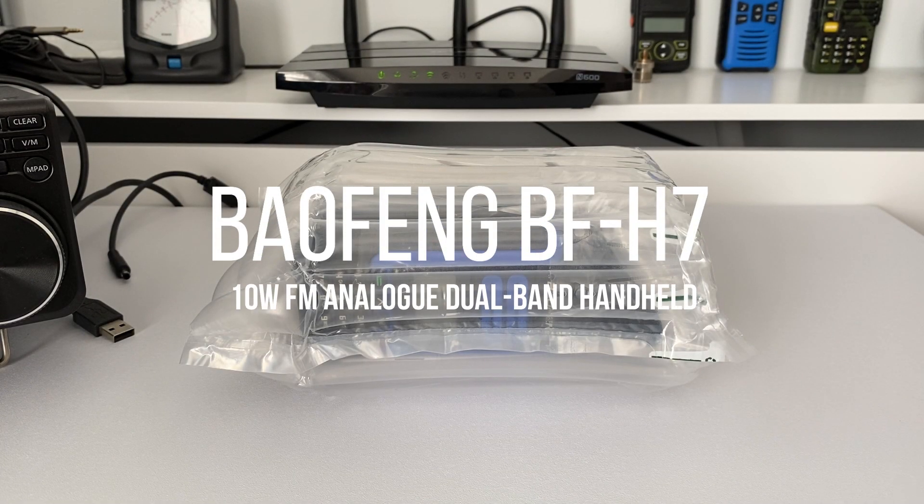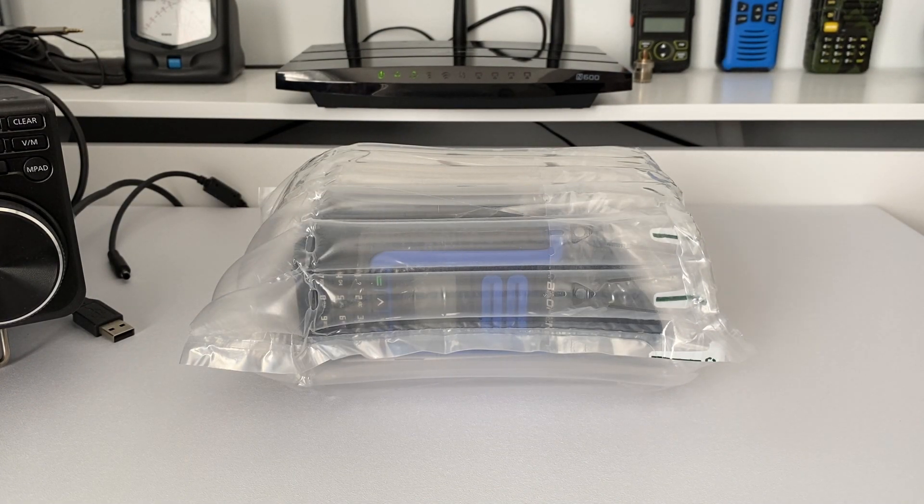Hey everyone, welcome back to the channel, thanks for joining me. In today's video we're going to be taking a look at the new Baofeng BHF7, which is an FM handheld radio from Baofeng. It's claimed to have an output power of 10 watts, which off the bat I don't believe, but we will be putting that to the test a little later.